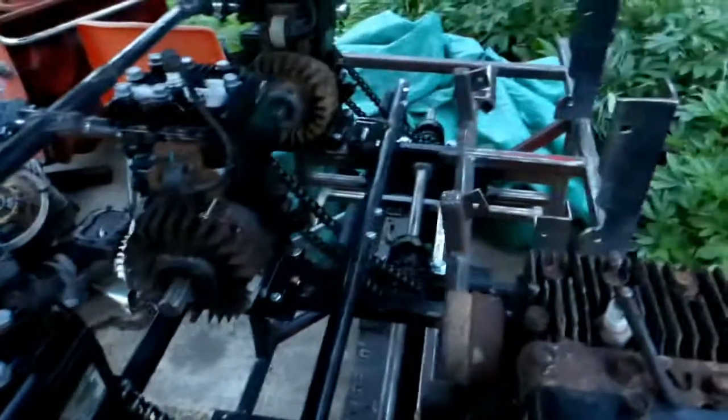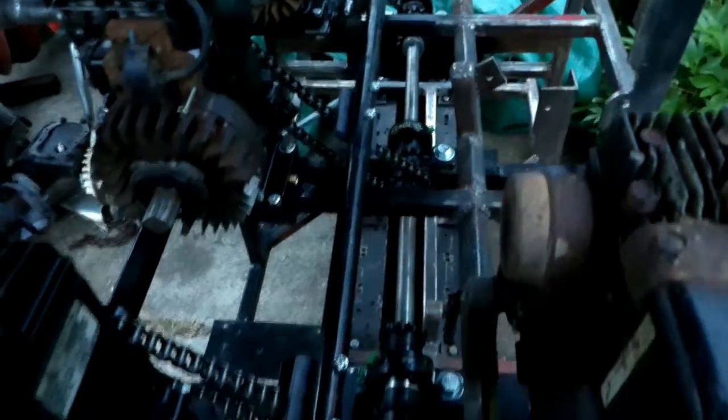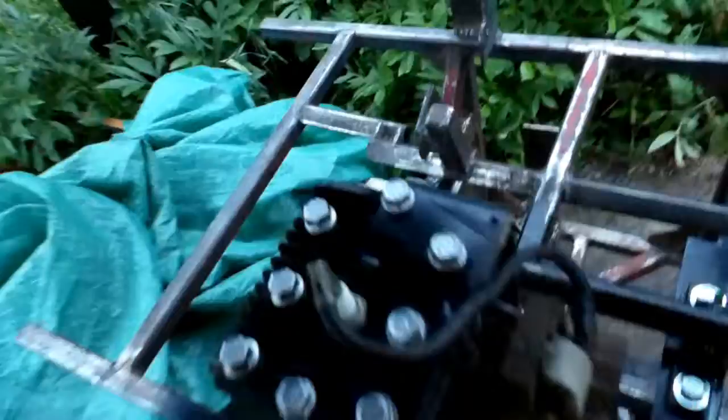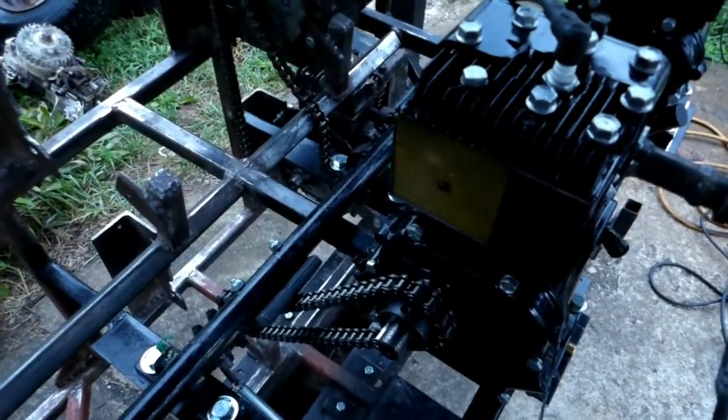They're all timed correctly and I built this chain tensioner here. It's got a pivot point and then gravity assists it, and I also have a spring on it. I've got Xylathon pads cut and ground, with bolts and nylon lock nuts on them so they shouldn't undo. The chains, sprockets, and set screws are all Loctited in place.